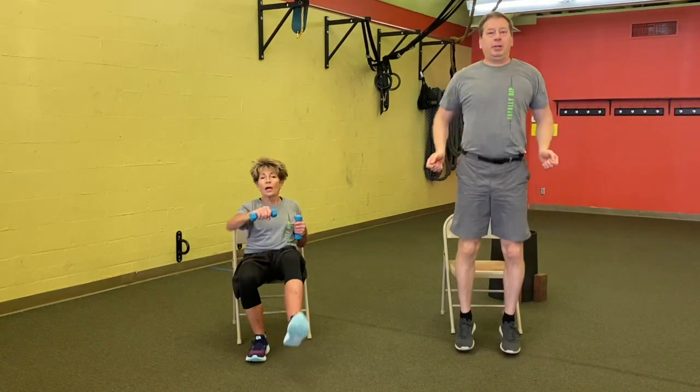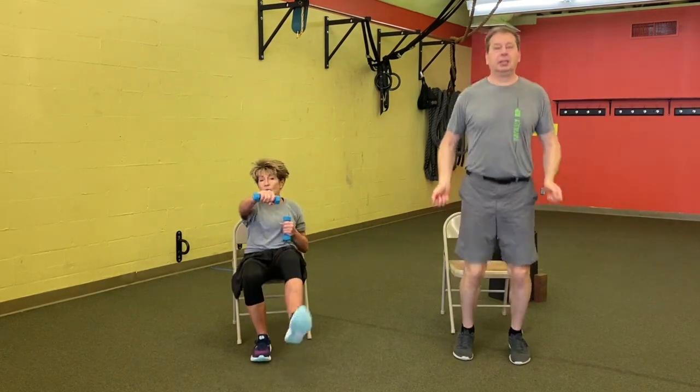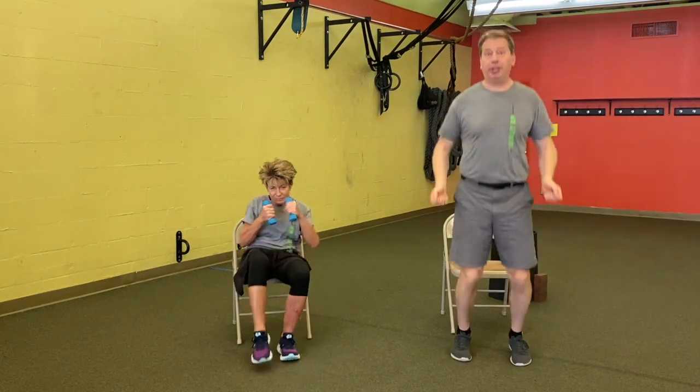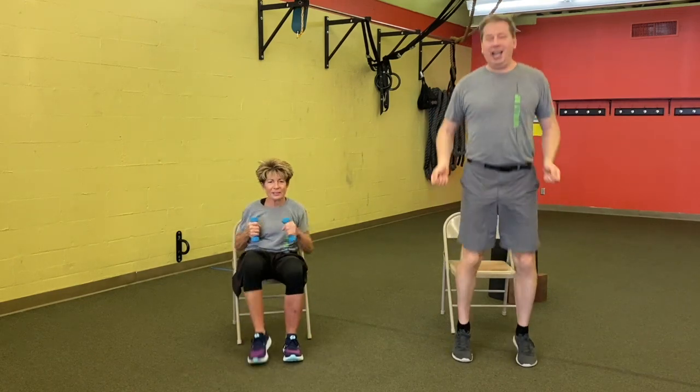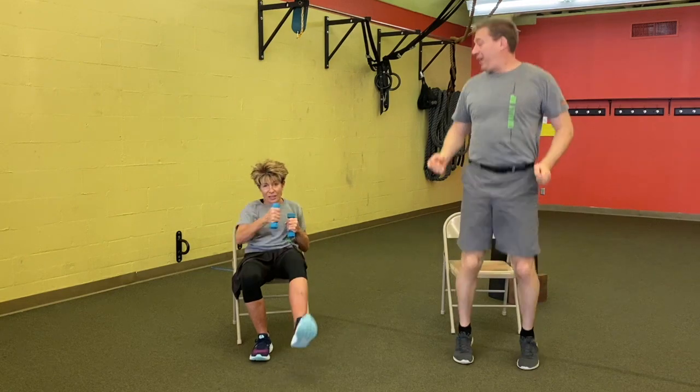So 70% effort for me is I jump an imaginary jump rope. I'm going to punch and kick — I've got two-pound dumbbells in my hand, but you don't need them. All we want you to do is just get your intensity level up a little bit. Nice job, Jackie. I love that move because it combines cardio but you're getting a little brain work in too — using opposite sides of my body. And that's your time. 10-second break.